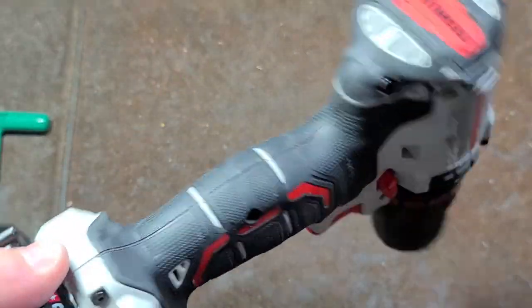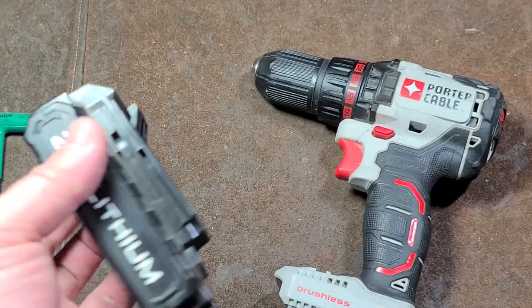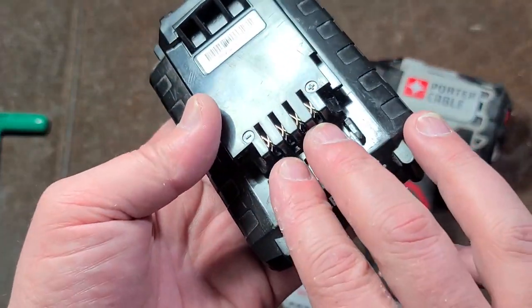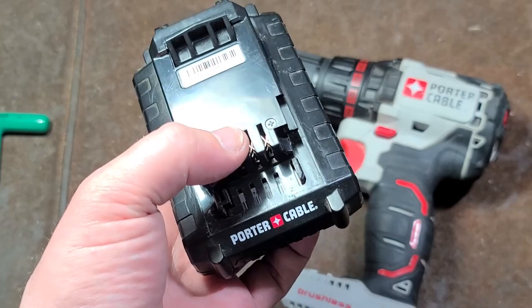Catus Maximus here. This time we're just doing a teardown on this Porter Cable PCC608. I actually found this at a junk store and the battery is just totally dead. There was no charger, of course, but I see why it ended up there. I tried applying a little bit of voltage with the power supply to try to get some life out of the battery pack. I know these batteries are much more simple.